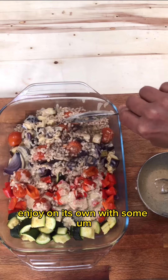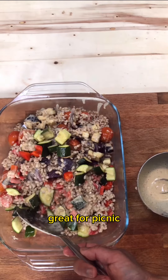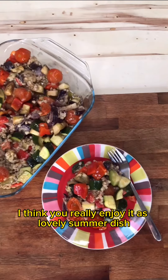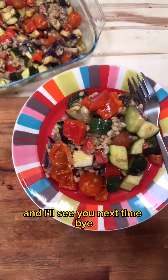Enjoy it on its own with some greens on the side, or as part of a barbecue. Great for a picnic, great for packed lunch — give it a go. It's a lovely summer dish. I think you'll really enjoy it. See you next time, bye!